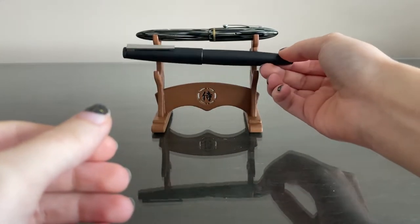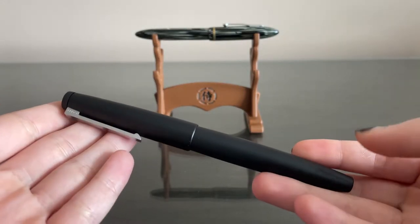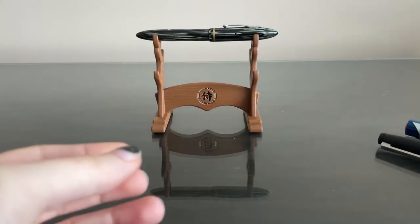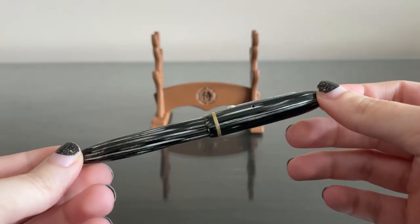We have the gold nib, more advanced fountain pen, the Lamy 2000. And we have a vintage fountain pen, the Schaefer Balance Jr.